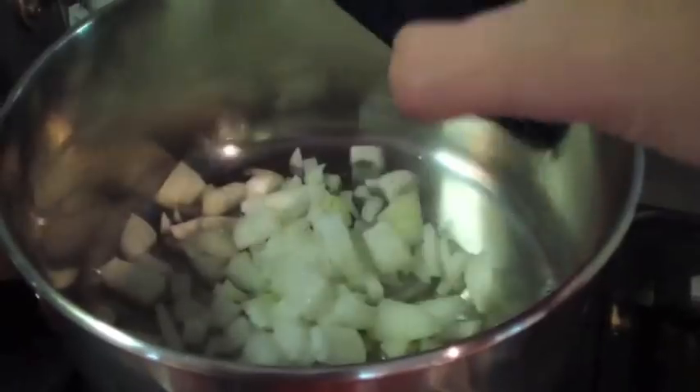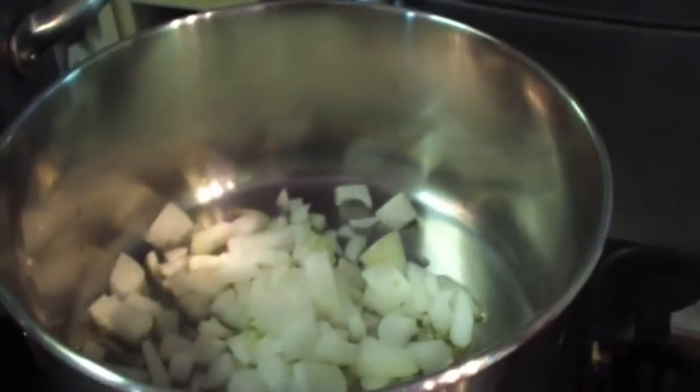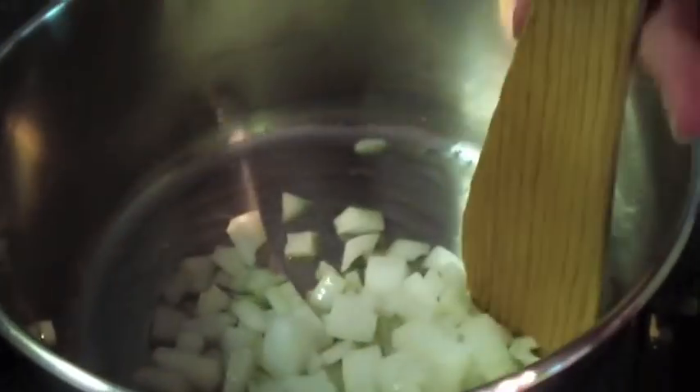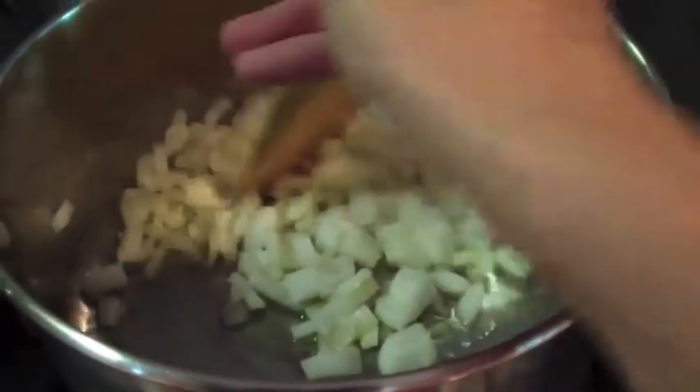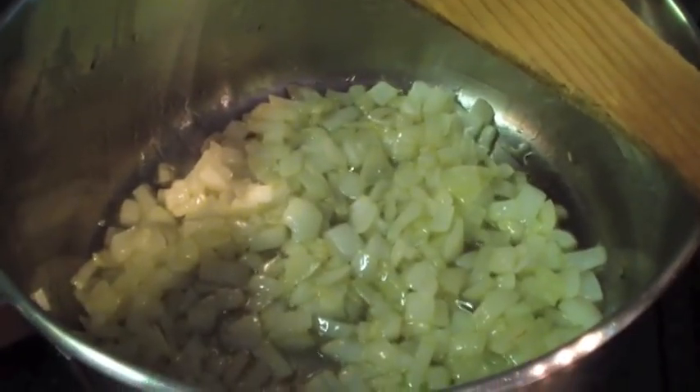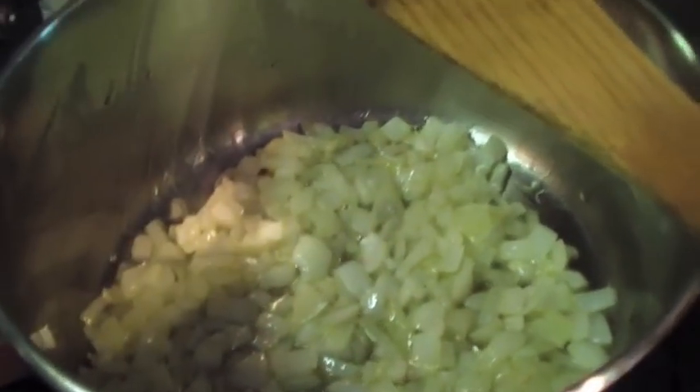In another pot we have our olive oil heated up and we add the onions, simmering them until they're nice and translucent and slightly golden. When they look a little bit like this, then we add our spices.